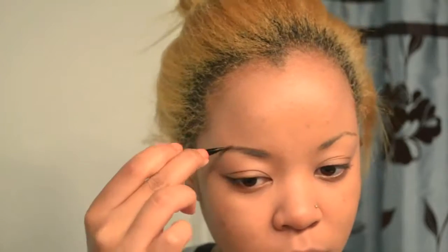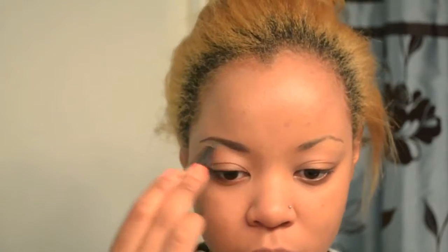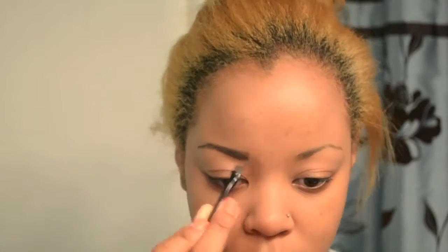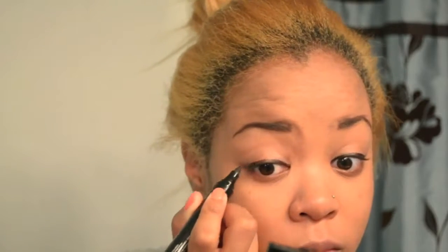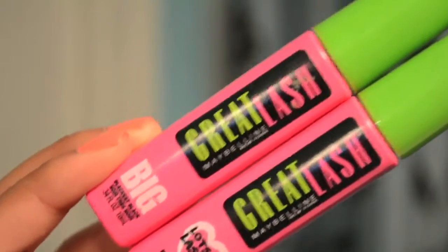Same routine for the brows — I am just filling them in with a dark eyeshadow. I am now quickly lining my lids using VIA Bombshell Liquid Pen. I spend most of my time and effort on my eyelashes when doing really simple makeup like this, so I am curling my lashes and throwing on two coats of Great Lashes Mascara.